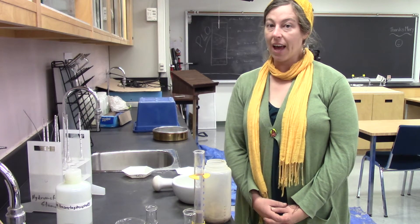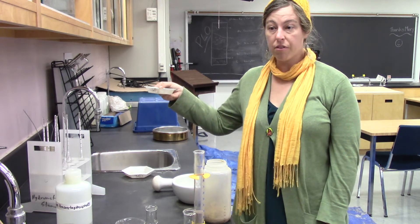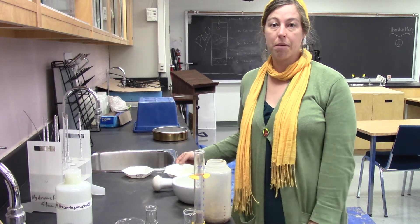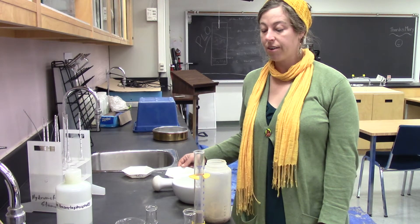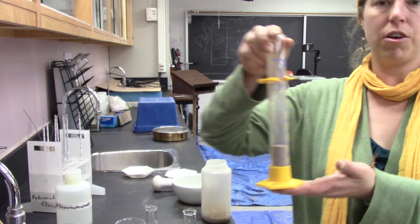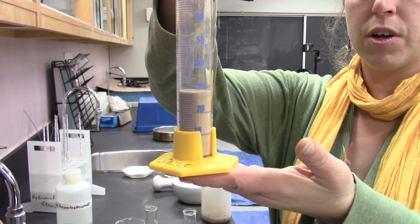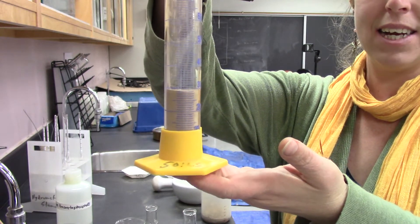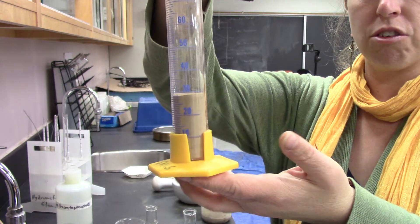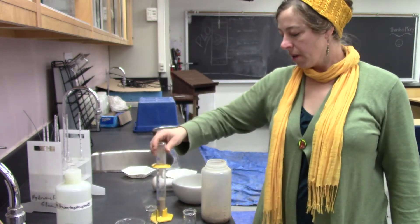Start with getting a soil sample. I started with 50 grams of soil, just like I did in my hydrometer video. I've put that 50 grams into a measuring cylinder and currently I have 29 milliliters of soil in here.